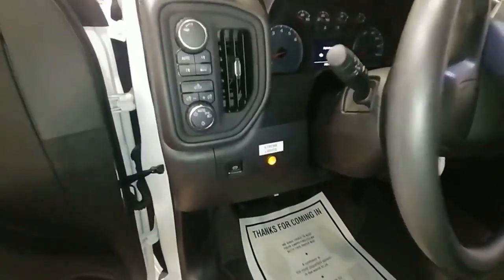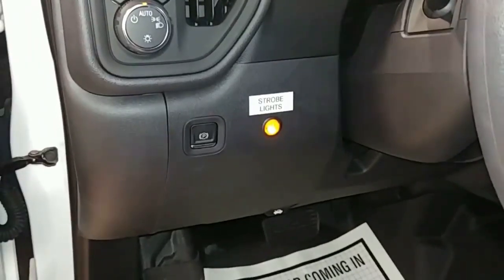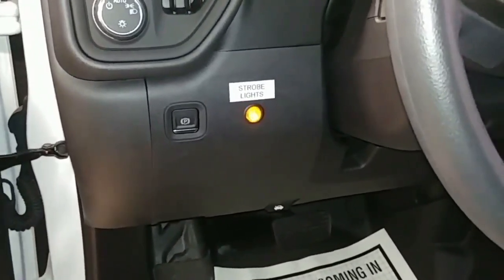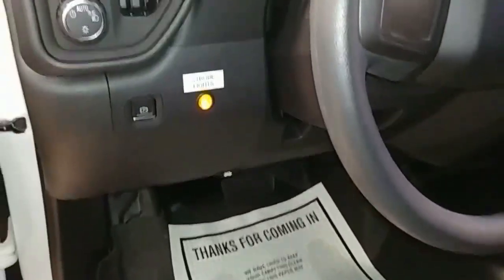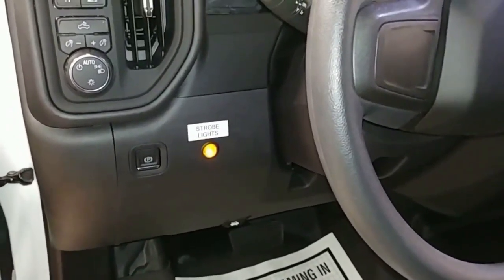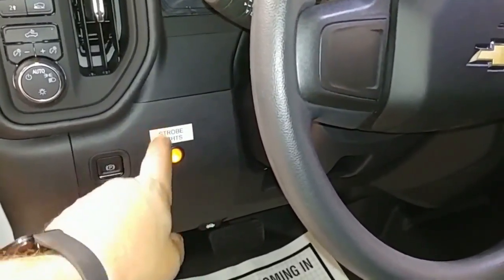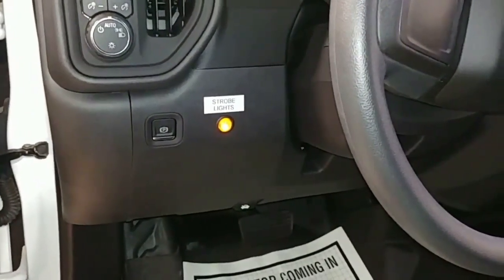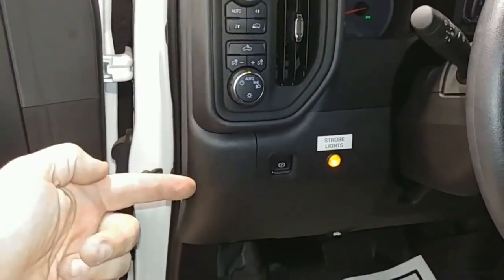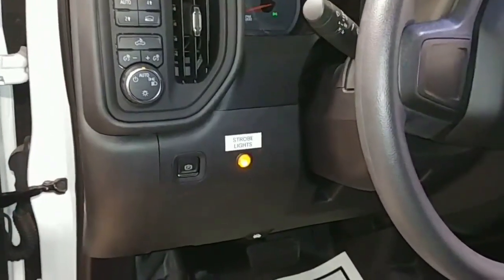Here's the switch. We choose this location quite often because it's right where the factory auxiliary switches mount, so it's a good, convenient spot on the left-hand side. If you remove this panel and feel around behind it, you'll see there's a large square cutout in the framework, which is great for running wires. Power is right there in the side panel where we put our fuse tap, and we have metal to ground to right there as well. Very easy procedure.